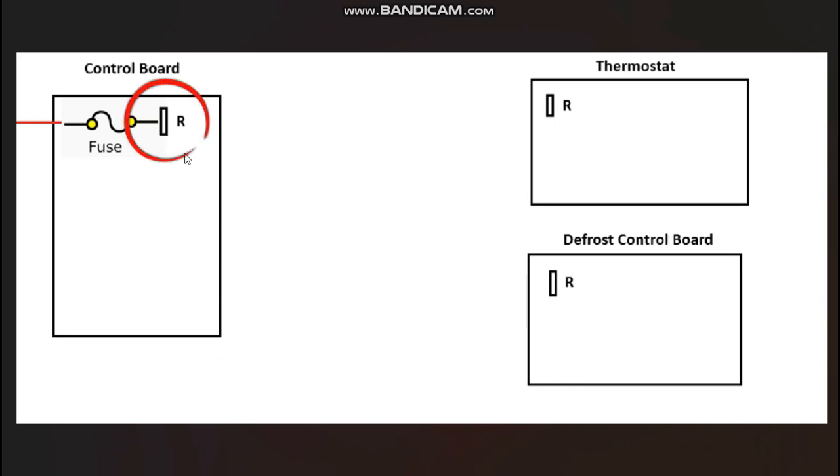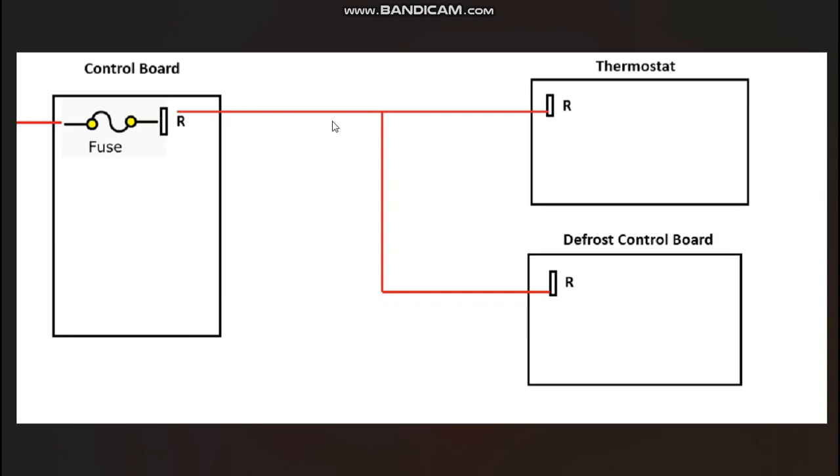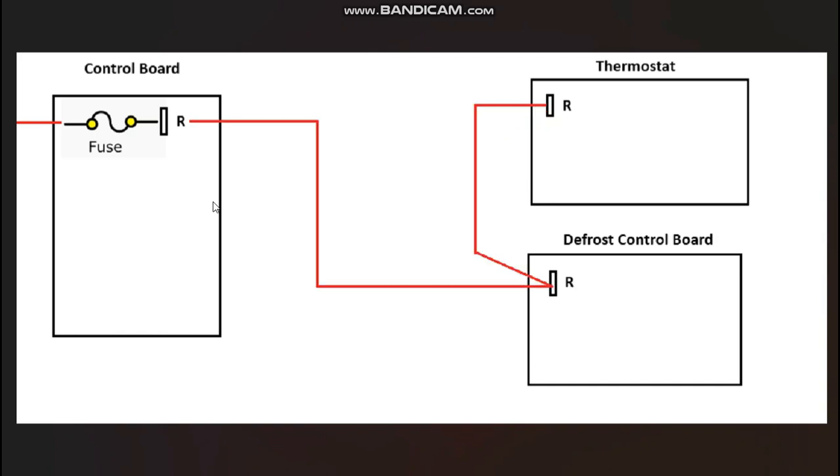Every heat pump system has to take that 24 volts on the R-terminal of the control board and send it to two different places: the R-terminal on your thermostat, and the R-terminal on your defrost control board. There are several ways to do this — running two separate red wires, wire-nutting them together outside the air handler, using the thermostat R-terminal as a junction, or running the wire straight from the control board to the defrost board and then up to the thermostat. It doesn't matter which way it's done; the point is that we're getting 24 volts at all three of those R-terminals.